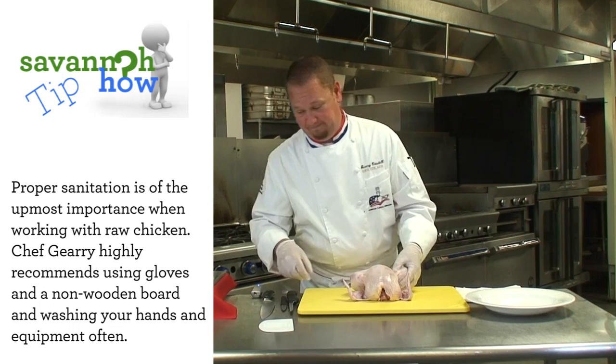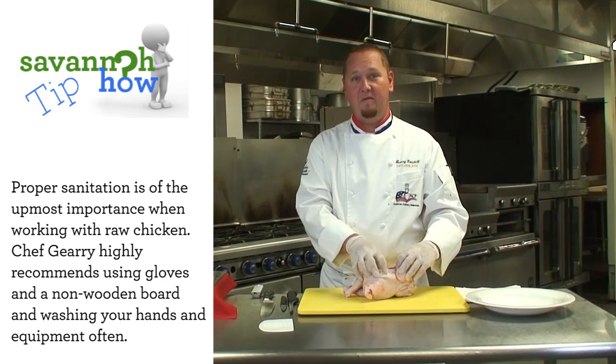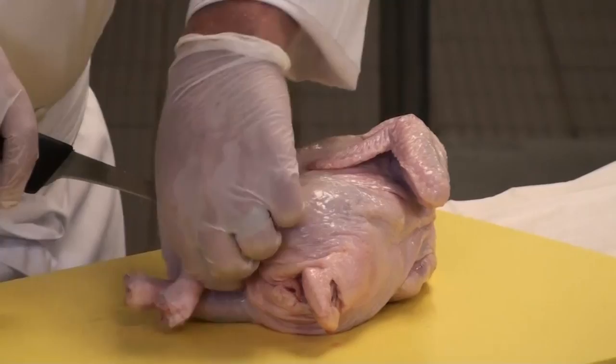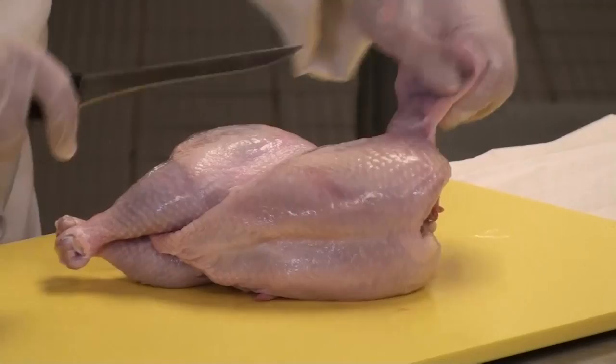The first thing we need to do is separate the skin from the thigh and the breast. I'm going to use a boning knife. We're going to look for that natural separation within the thigh and breast, and go ahead and score the skin on both sides. This will ensure that you have a nice skin laying over the top of your chicken breast.